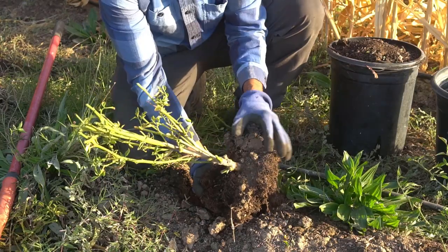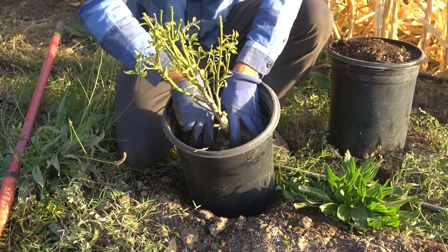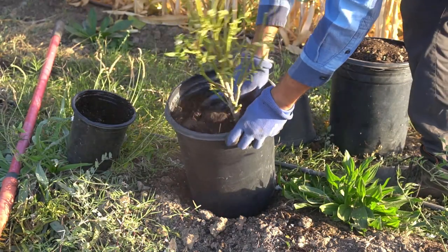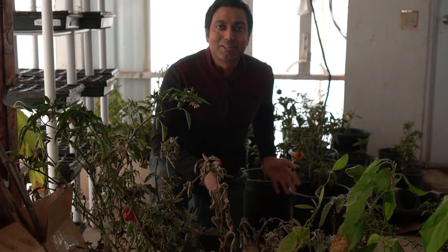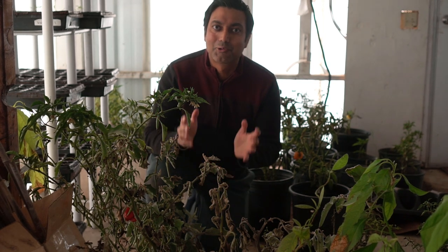Another thing you can do is overwinter your pepper plants. You can dig up your pepper plants in fall and keep them indoors or in a greenhouse, and they will survive all the way through winter. You can then replant them in spring after the danger of frost is over. Let me show you some of the plants I have — these are all the pepper plants that I dug out in fall and I'm keeping them in my greenhouse to overwinter.